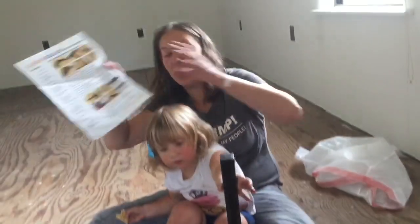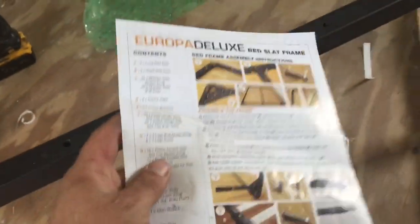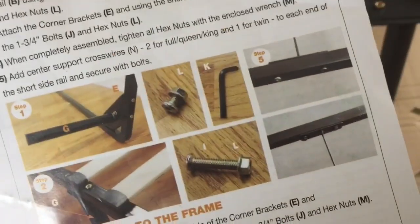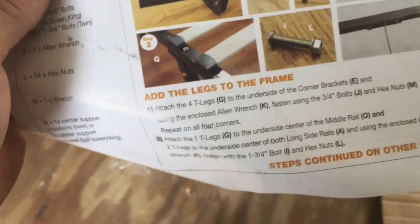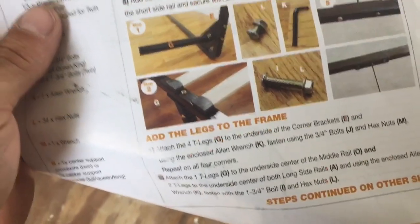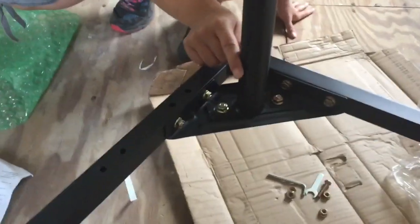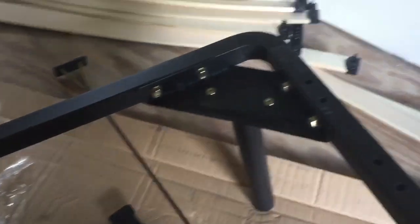Add the legs to the frame. Watch out. Perfect. We fixed it. This isn't a bed, it's abstract art. Good job.